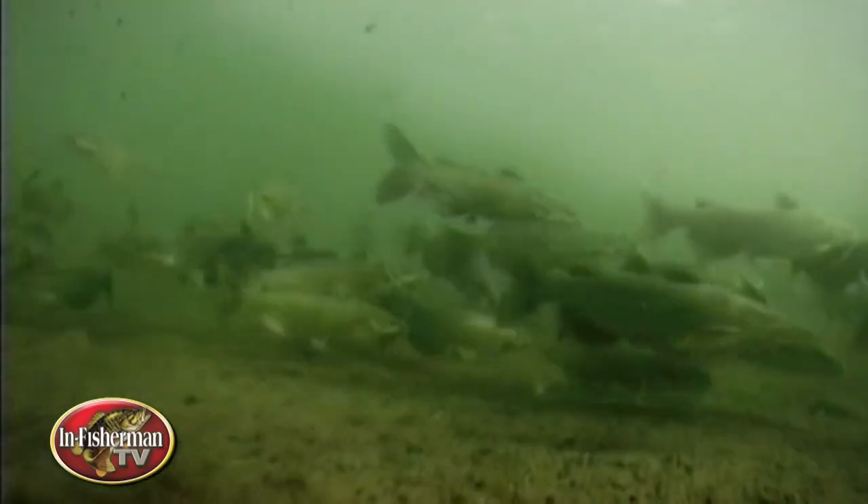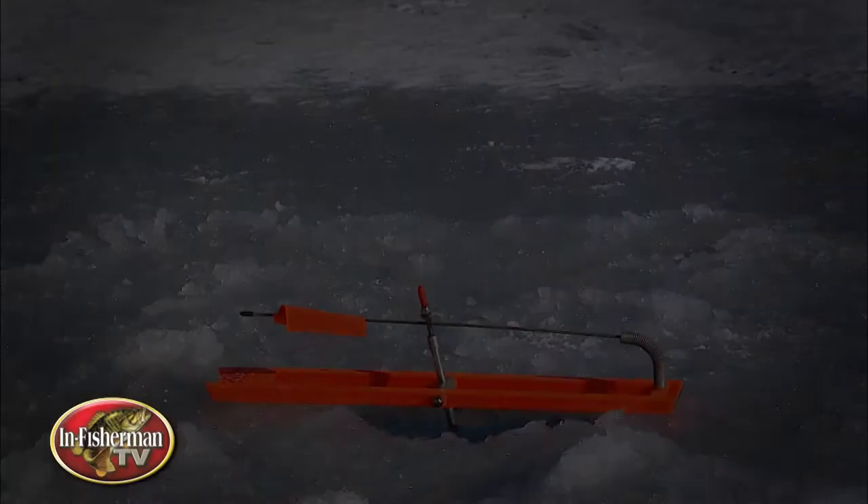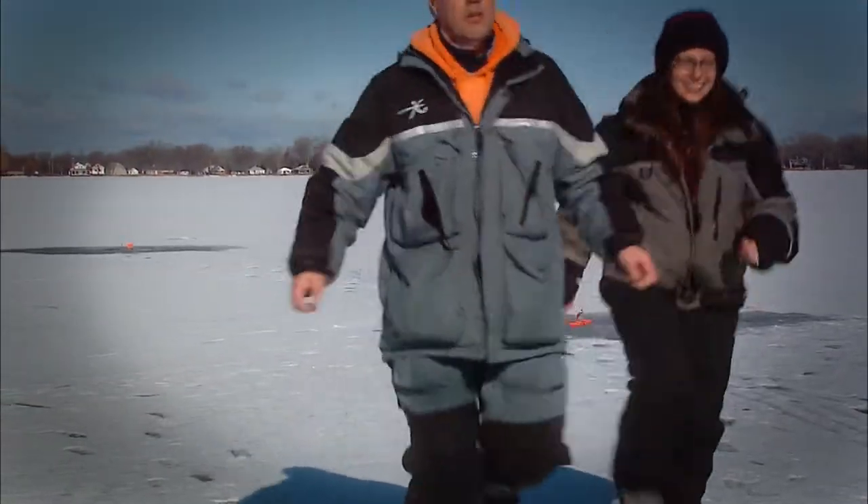One of the toughest customers swimming under ice cover is a fish that some anglers don't associate with ice fishing. Wherever channel catfish swim, however, they often are active under ice. Here's some tactics to help you score.